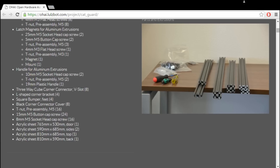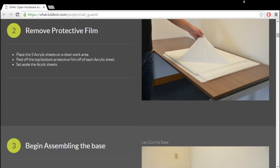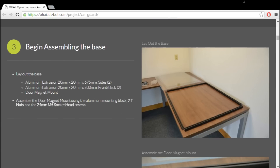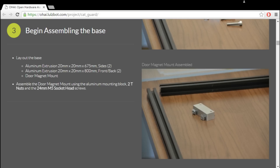I used the bill of materials version 1.1 to put this together. Their instructions cover everything I'm putting together and they're pretty easy to follow.